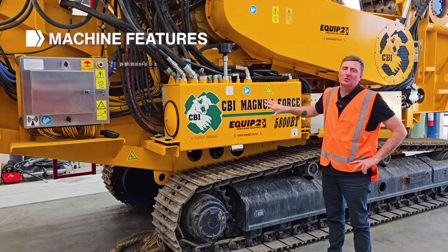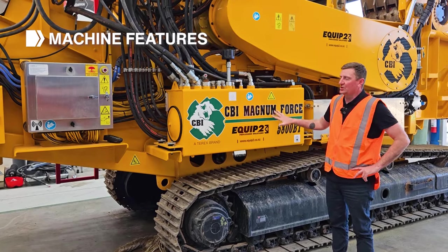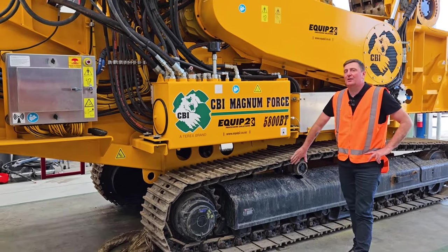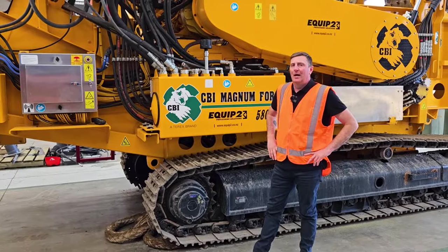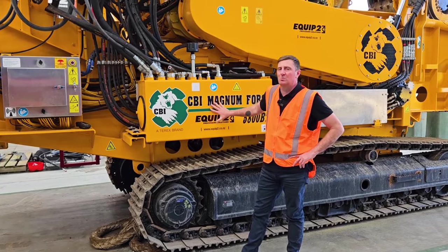This machine, with all the options on it, is specifically designed for transport needs — it weighs in at just over 31 tonne. It comes standard with heavy-duty Burko track systems, so manoeuvrability and tracking speed are really high for a machine with this much output. Total width is just a fraction over 2.5 metres — 2.54 metres wide.